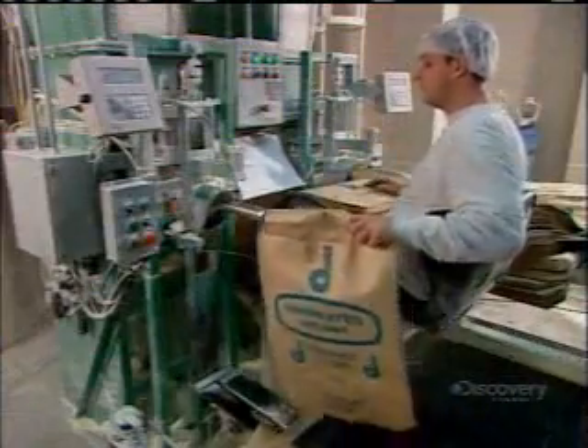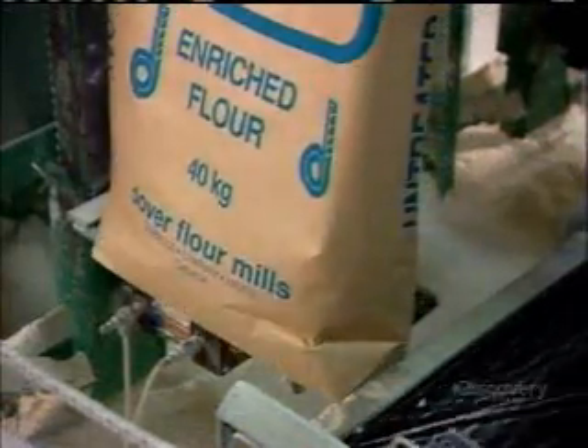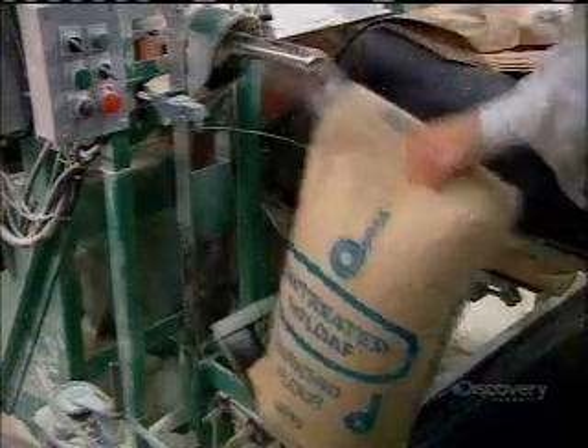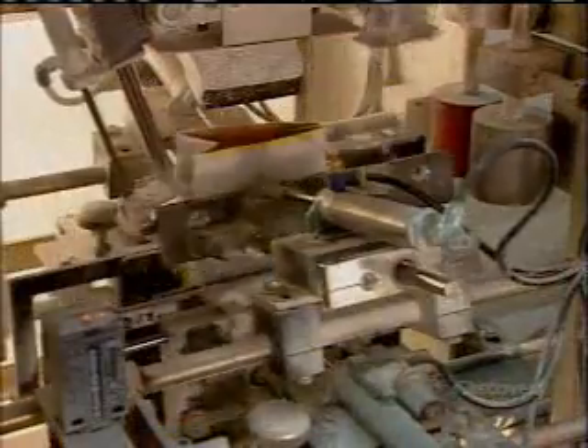Just prior to packaging, the mill enriches its white flour with vitamins and minerals. This replaces the vitamins and minerals lost when the milling process removed the bran and germ. They shake the bags to settle the flour. Bagged flour in various sizes goes out to supermarkets, restaurants, and commercial bakeries, while tanker trucks ship bulk flour to large industrial bakeries.